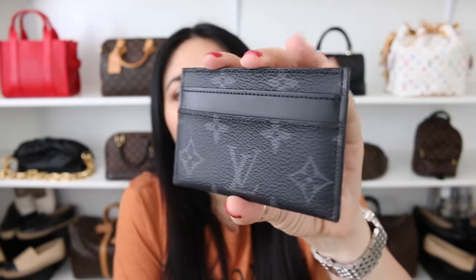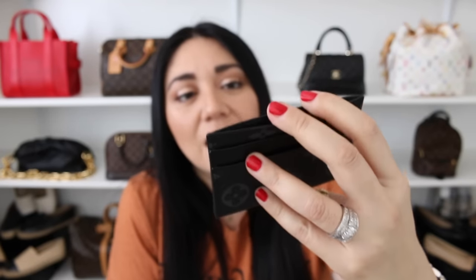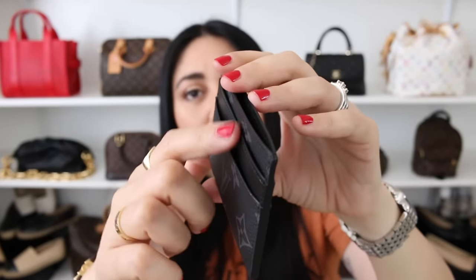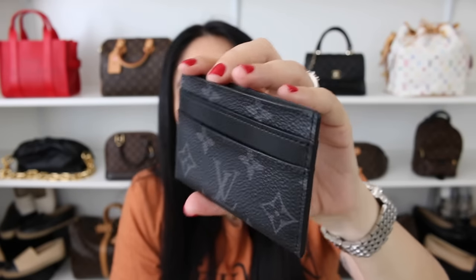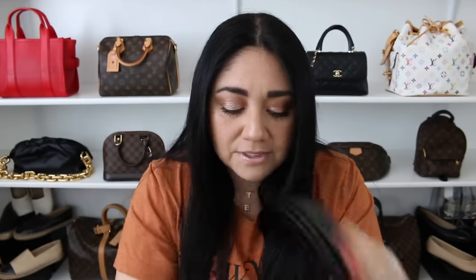The first cardholder is in the beautiful Monogram Eclipse. I love Monogram Eclipse. I've had this for a few years now and I think it is such a beautiful print. I really wish they would have an entire women's line of handbags for this print — I think a Neverfull in this would look absolutely fantastic. I've doubled up the cards here quite a bit and as you can see, they're a little bit stretched out, especially this top one. Not to the point where if I single them up they're going to fly out, but you can definitely see it has stretched out a bit. I absolutely love this cardholder.